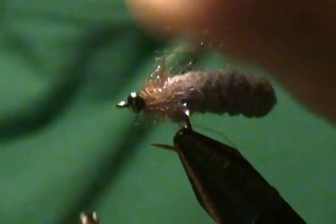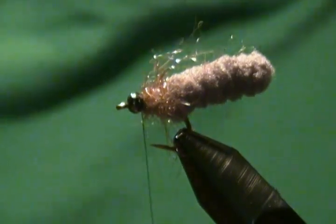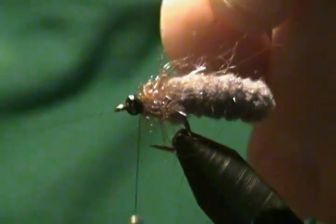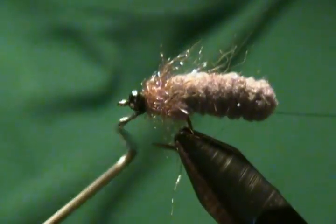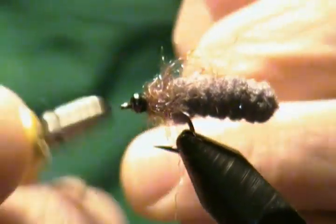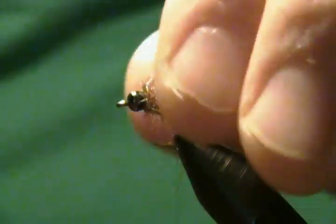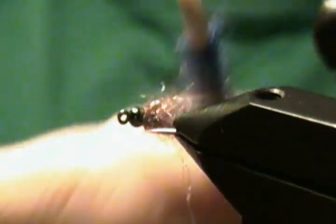Make a few wraps there behind the bead and come in with our whip finisher — a four to five turn whip finish. One, two, three, four, five — finish that off, snug it down, come in and snip off the excess. And that's all there is to the Mop Fly.